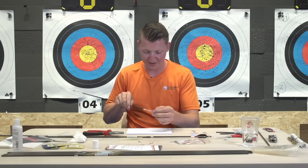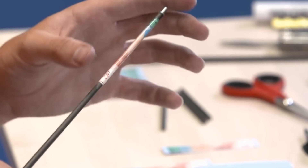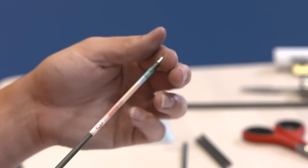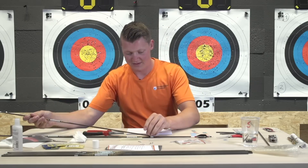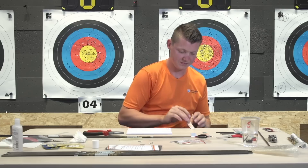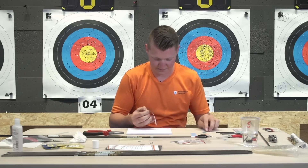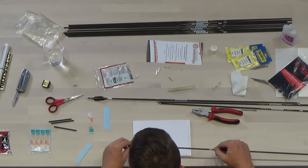When you roll on your wrap, the end of the wrap overlaps the beginning. I always press on it with my thumb to make sure it's all good and secure.